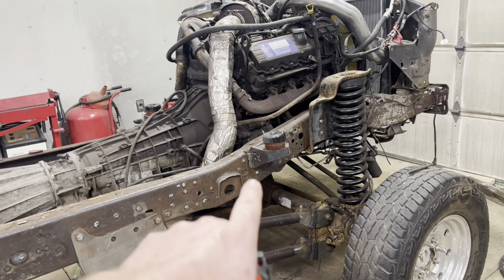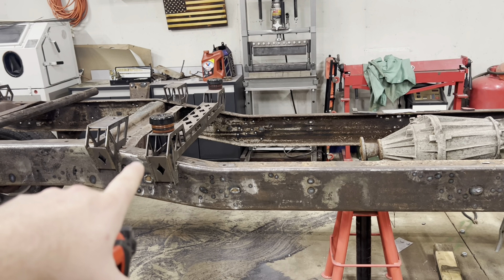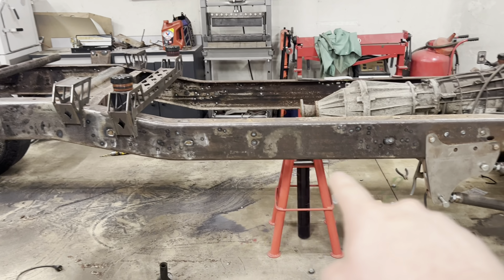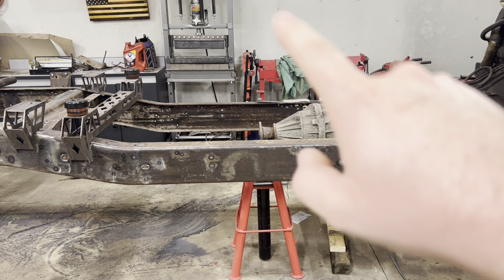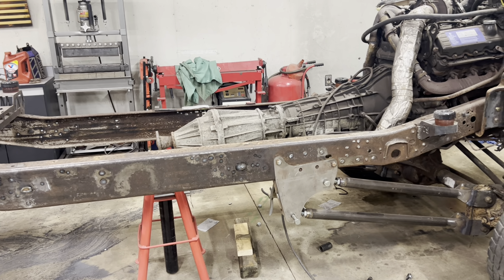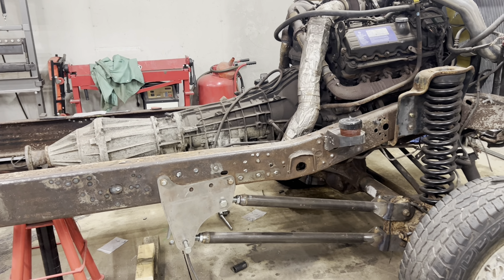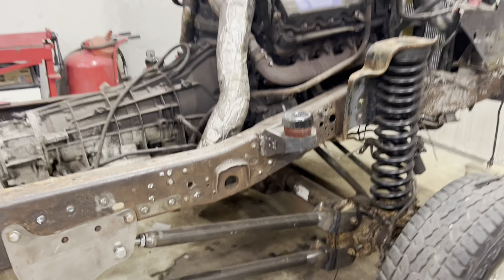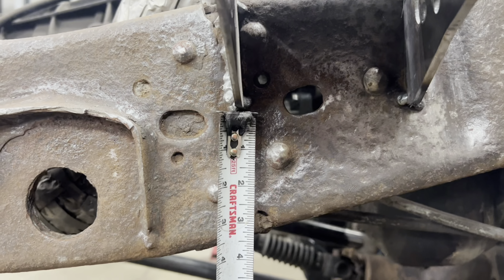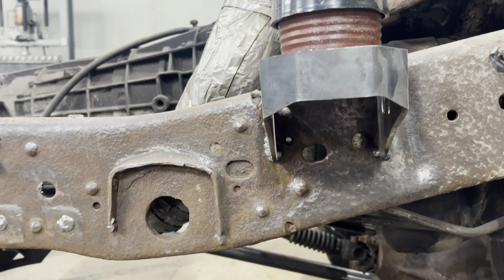To get the correct height, I set the cab on, made sure to torque the body mount bolts down so I knew it was at its final resting height. Then I took a laser level, matched it to the bottom of the frame, and brought it up until it met one of the body lines on the cab. I jacked up the front of the cab until the body line was level with the frame, and that's how I welded those in place. Measuring from the bottom of the cab mount at the back side to the frame is about three and three-eighths inches.